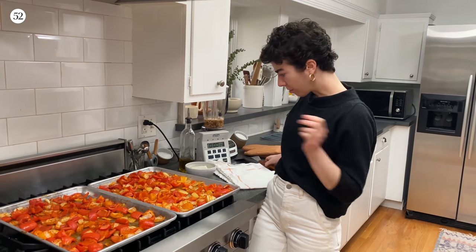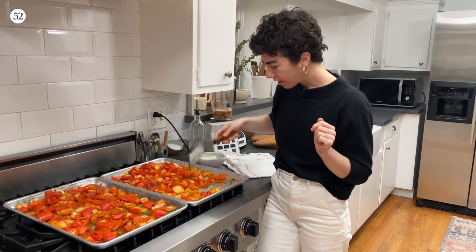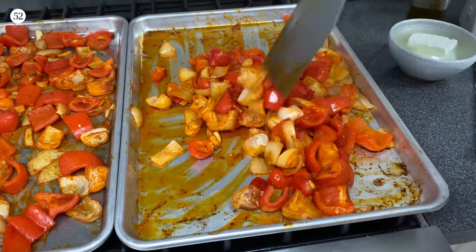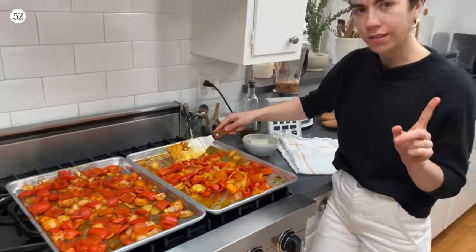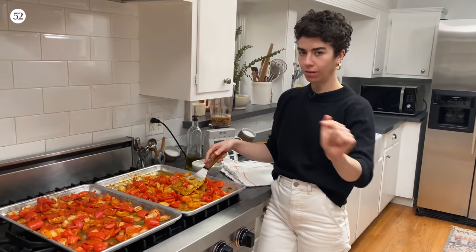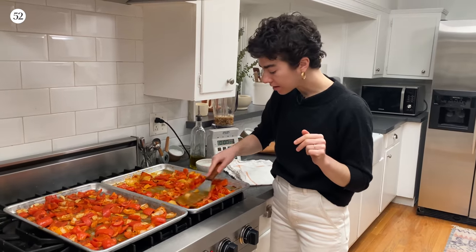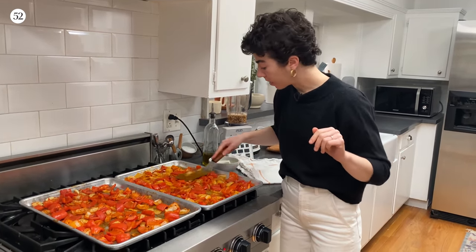Our peppers and onions have been going — they are softened and starting to get a tiny bit of color. I'm going to give everyone a good shuffle to make sure that they cook evenly. When you get these back in the oven, do a switcheroo from all angles: top to bottom and then front to back. That's just going to make up for any hot spots in your oven and give every pepper and onion its fair shot.